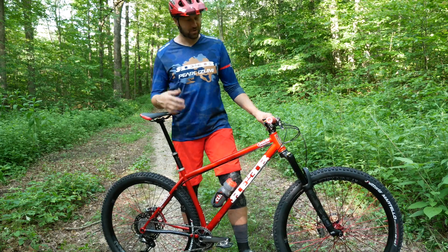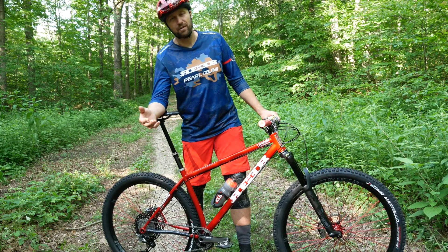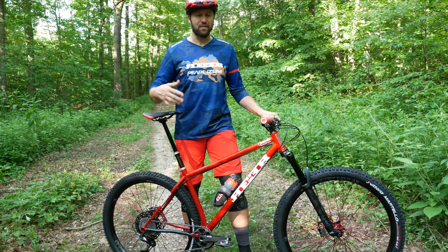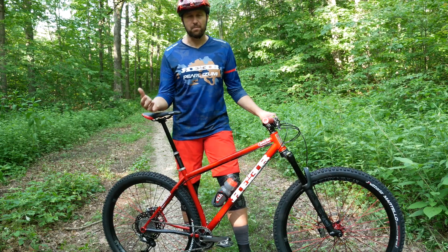Getting into suspension — there's only front suspension. This is a DVO Diamond, valved specifically for a hardtail, which sounds pretty fancy, but all they really did was decrease the air chamber so it ramps up a little bit more.